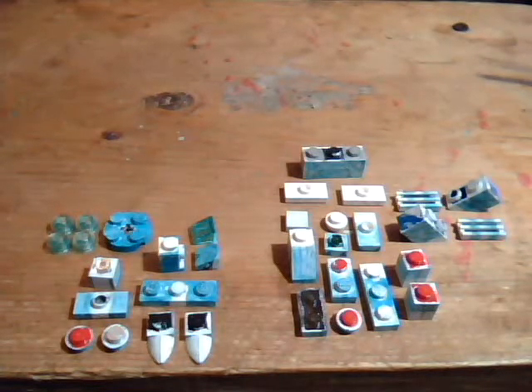Starting off with Alolan Sandslash — I already did a tutorial on regular Sandslash, and showed Sandshrew and Alolan Sandshrew in a recent video. So go look for that if you want to see how to make Sandshrew, or just to see Sandshrew in Alolan form.